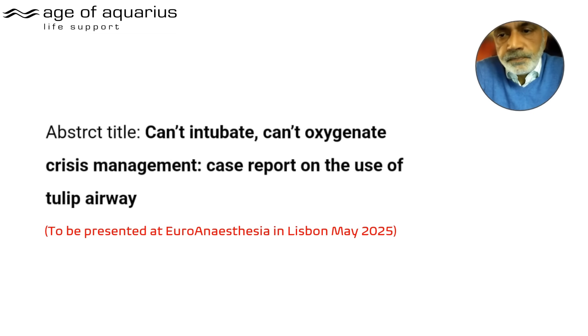This is a military user — another doctor who is going to present at Euro Anaesthesia in Lisbon in May. The title is, can you believe: 'Can't Intubate, Can't Oxygenate — Crisis Management: Case Report on the Use of the Tulip Airway.' I will also be presenting there, accepted alongside this military doctor.